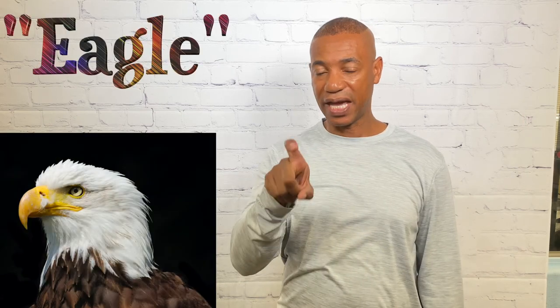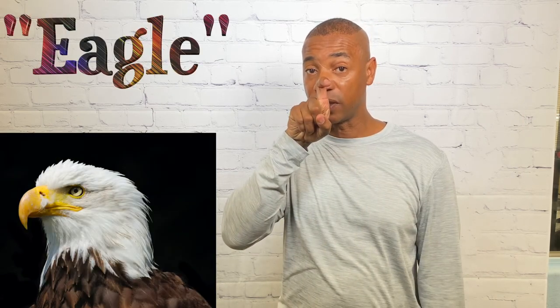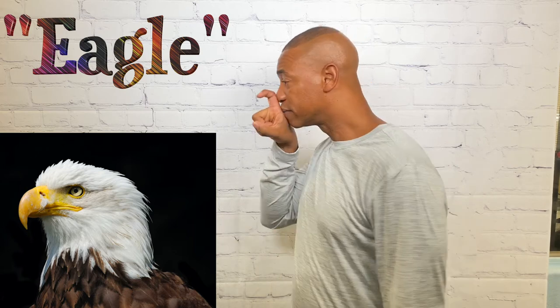For eagle, take your dominant hand, form an X, and place it right over the nose and mouth. That's how you sign eagle.